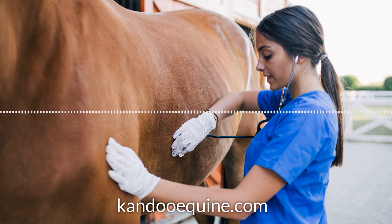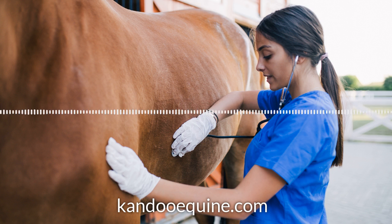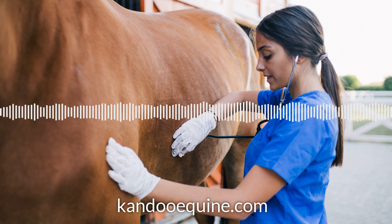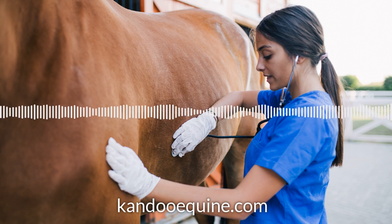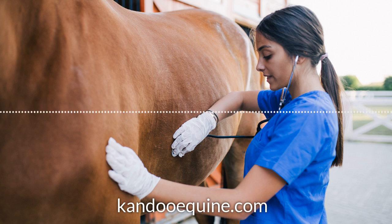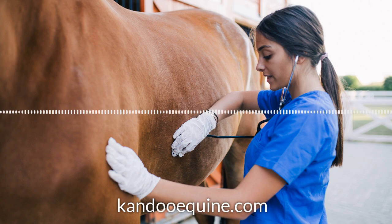A few days ago I taught him hips to the fence, which he picked up on really quickly. The next day I stood on the mounting block and he swung his hips over. I was habituating him to having me above him and all of those things. I thought I won't get on today, I'll do that next time. But I decided to just throw my leg over anyway because he's so quiet and he was standing there. And of course he just stood there perfectly calm and nice. I thought this horse is a genius — he's so quiet and so calm.